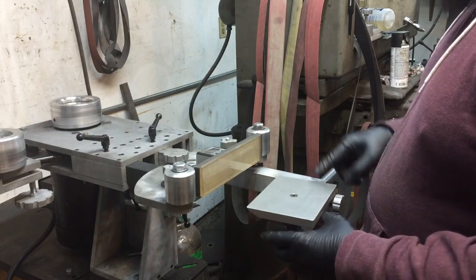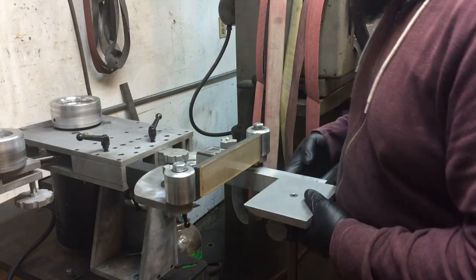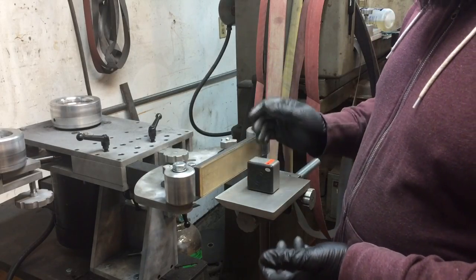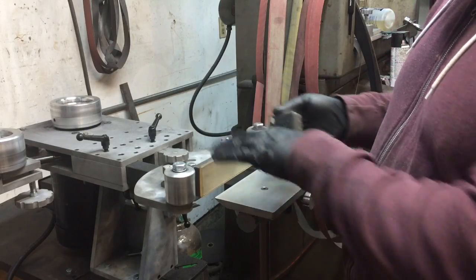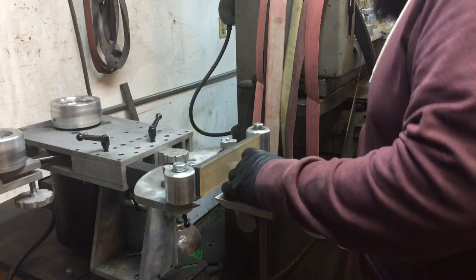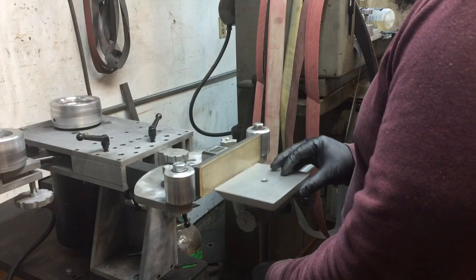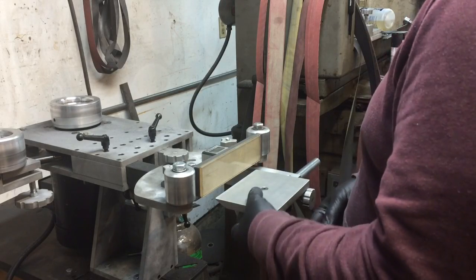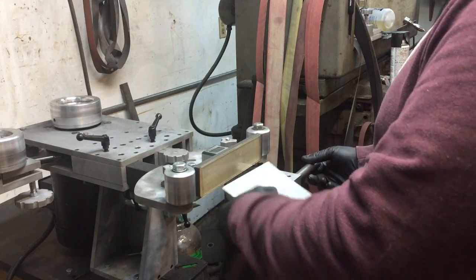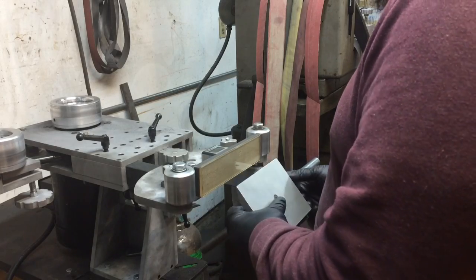We can rough-square our table up just by lining up the square bar, and now we're pretty close to 90 to begin with. Again, we can use this — zero the table, zero the platen. You'd actually want to zero the platen first since the table is the movable part. Get however we need on that with the angles — there's plenty of height adjustment to get the full width of the belt.